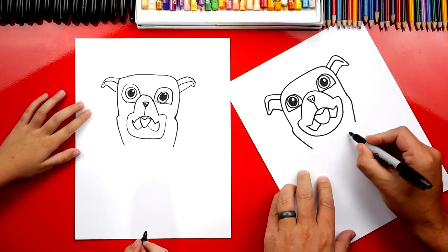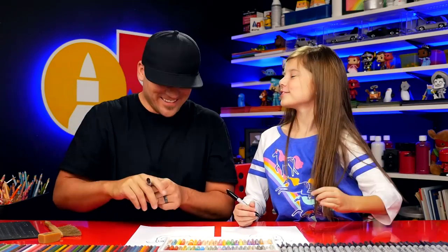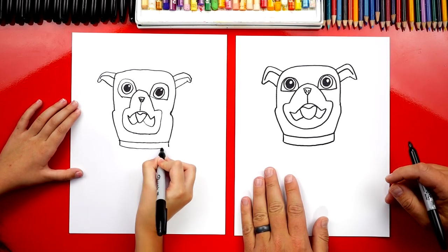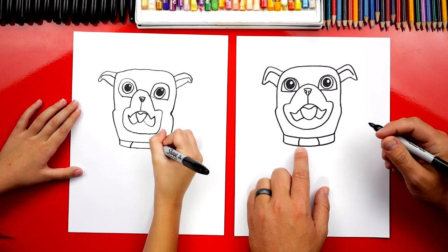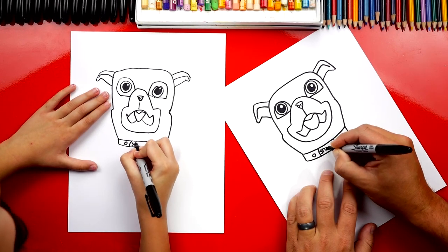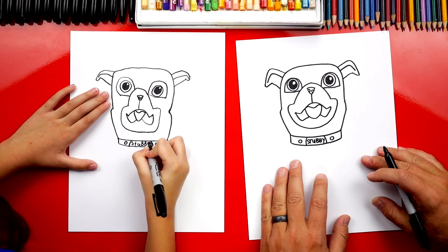Let's draw his collar next. We're going to draw a curve that starts on the left side and connects over to the right. He's looking so awesome — I really did love this movie! One of my favorite parts is when the dog saluted. Let's draw the sides of his collar — a short line down on each side, then another line that connects on the bottom just like the top. Now let's draw the dog tag right here in the middle — a curve coming down on the left side and the right, and add one circle on each side. Let's write Stubby on his tag: S, T, U, two B's, and a Y.